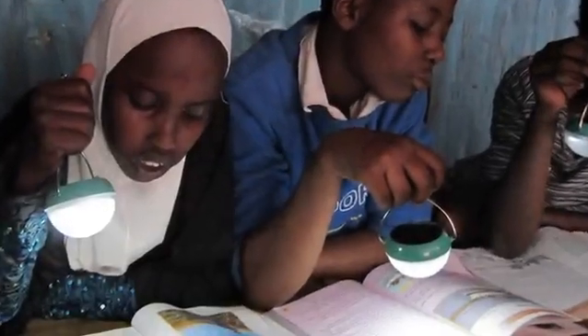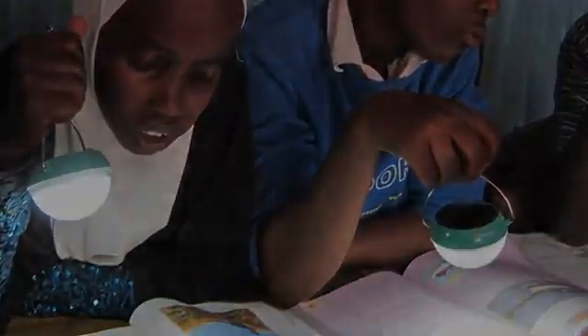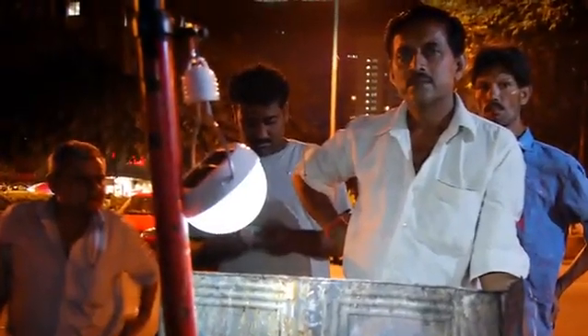The N220 was specially designed for clinics, schools, and street vendors in areas without electricity.